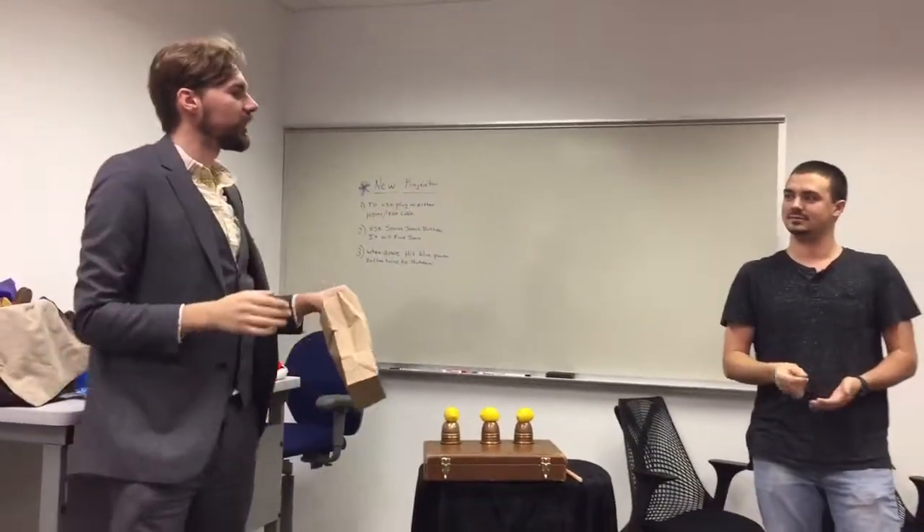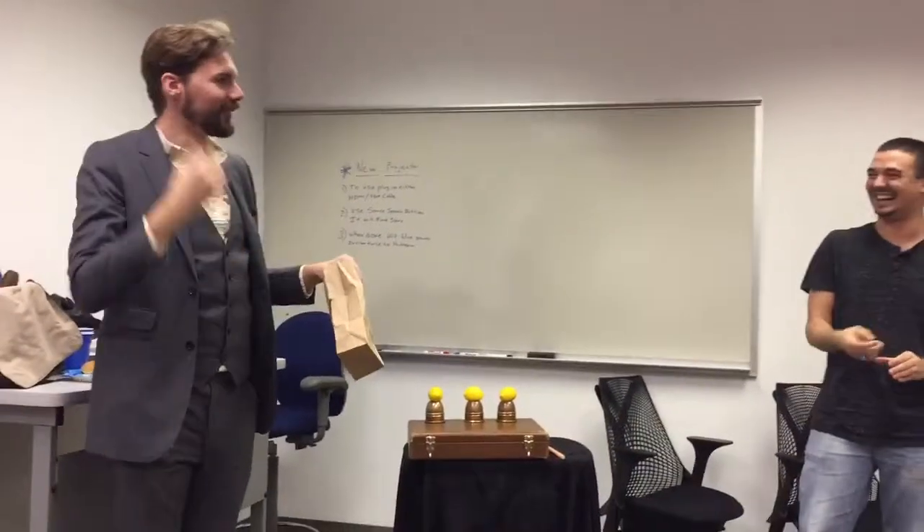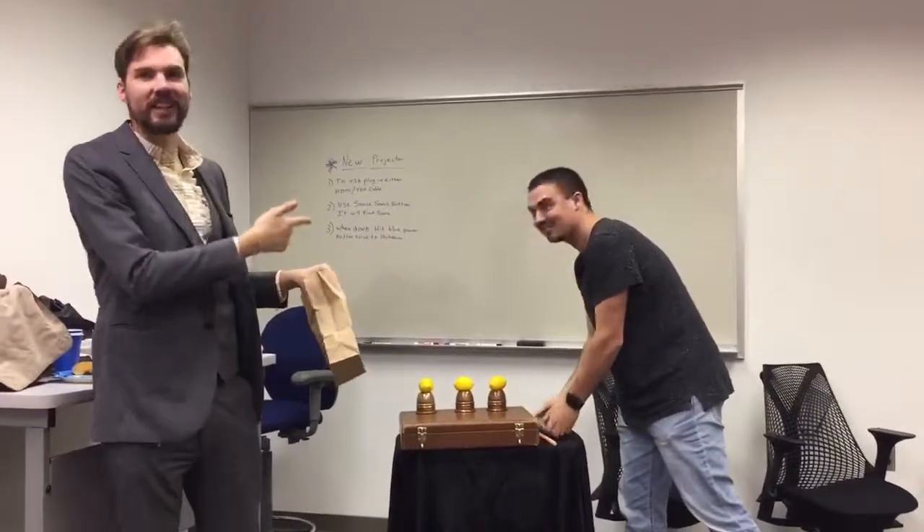Now, please, mix them up as much as you'd like. Take them out of the box first. Okay, now he's getting into it.